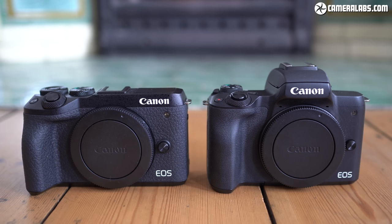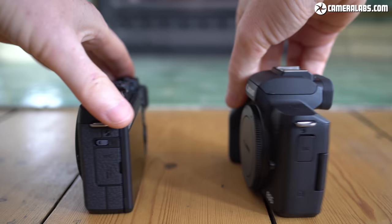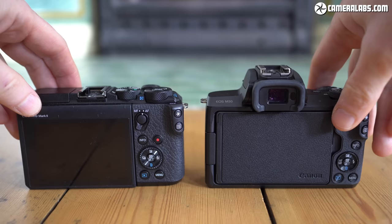In this video, I'll show you around the body and controls, check out the focusing with native and adapted lenses, and most importantly, see what that new sensor can achieve in terms of resolution, noise and of course video too, and there'll be lots of comparisons with other models.